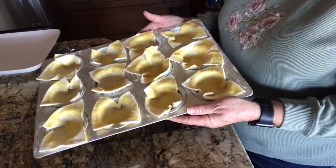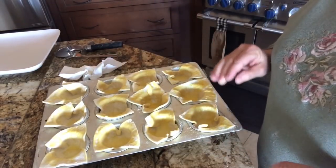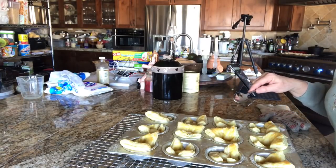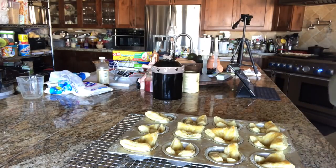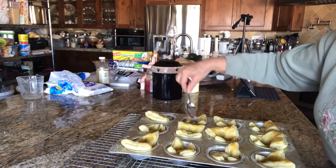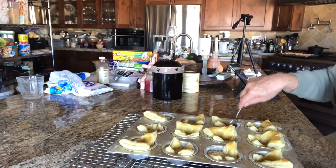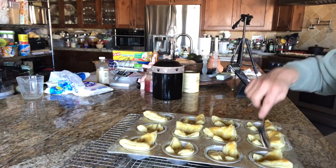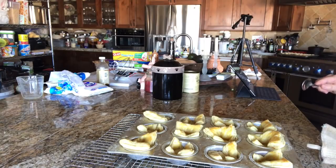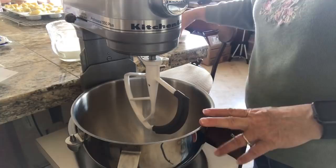I'm putting these in a 375-degree oven for about 10 minutes — they're going to puff up, but that's okay. These came out lightly golden brown and took a little bit longer than the directions said because I made bigger ones, about 13 minutes. Once they're out of the oven, just press in the center to make a nice deep well for all that good mascarpone cheese. Now I'll let these cool slightly, take them out of the pan, and let them cool some more before filling.